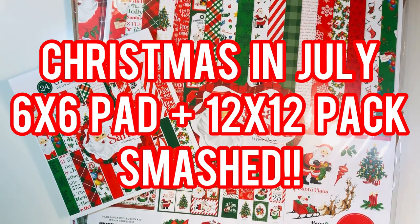Hi everyone, Letty here. Today I'm going to share with you a little Christmas in July crafting. I used up a 6x6 paper pad and a 12x12 paper pack and I smashed both. Stay tuned to see what I made.